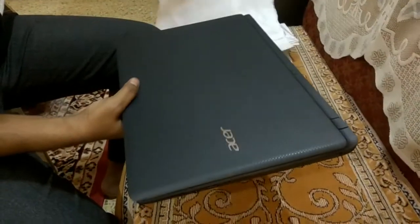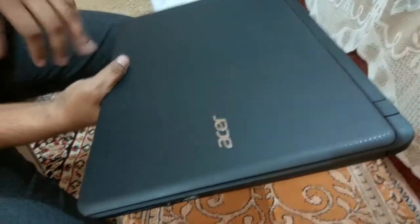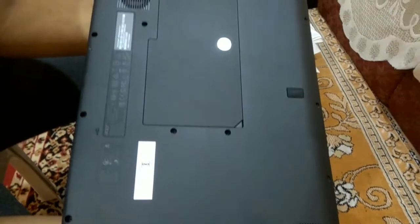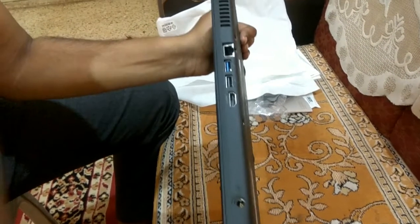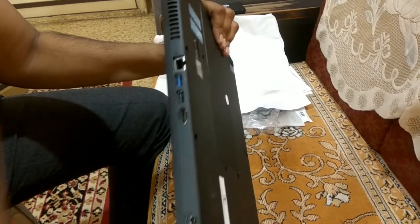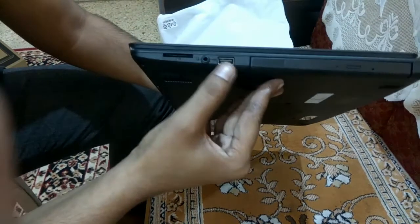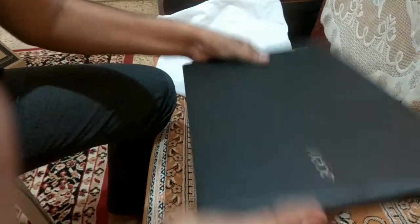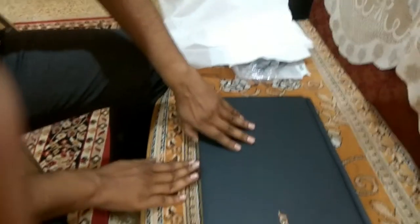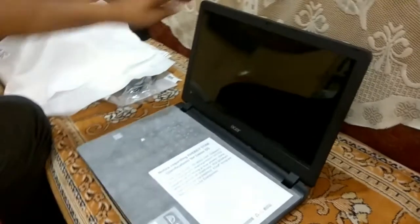There you go — wow, this is awesome! Midnight Black Edition. At the back side there are some USB ports, an HDMI port, and a charging point. On the side there's a CD drive, some slots, and a memory card reader.